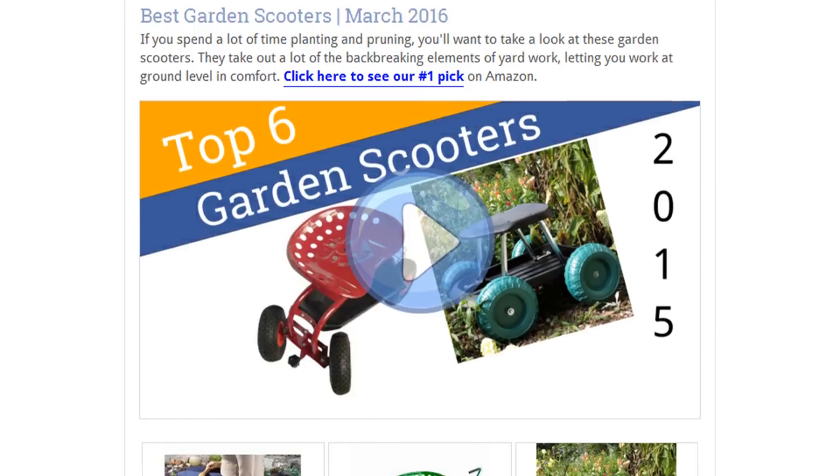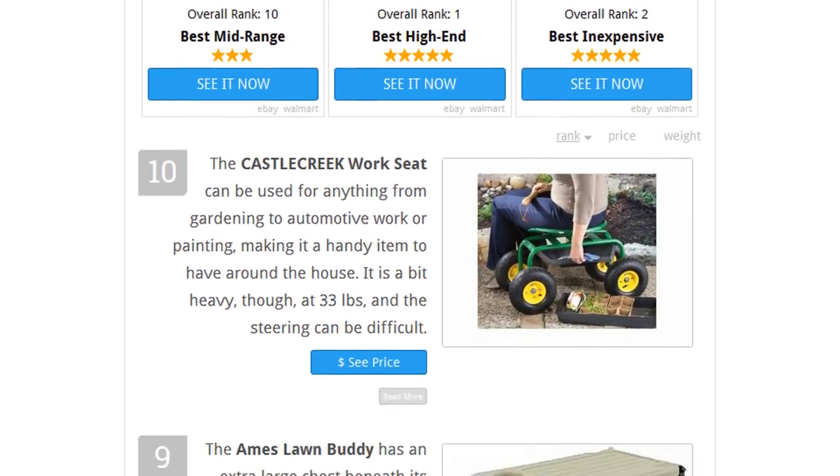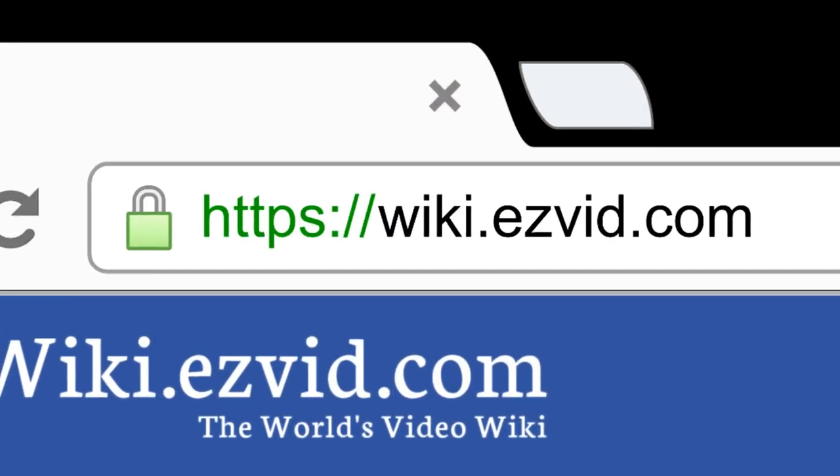To see all this stuff, go to wiki.easyvid.com and search for Garden Scooters, or click beneath this video.